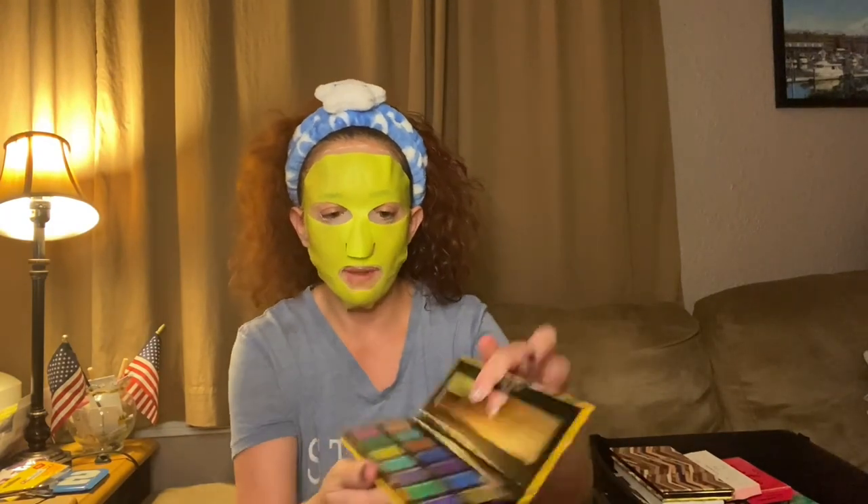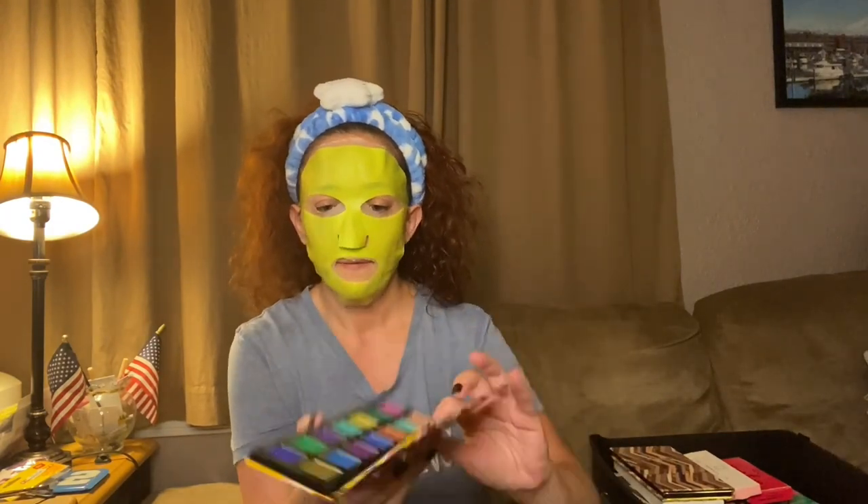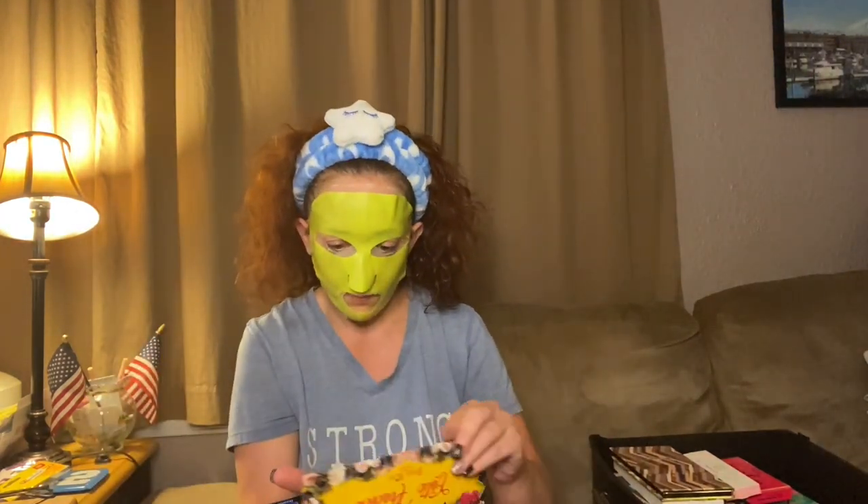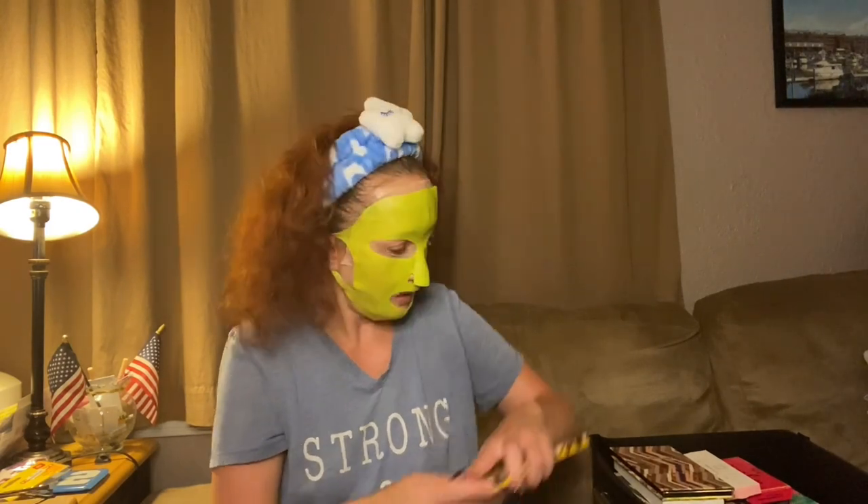Then we've got Exotic Peacock — I got this in a Busy Beauty Store PR box. It's got a mirror. This is giving me football season vibes, and football season starts in just a couple of weeks. It's August 1st, so happy August!